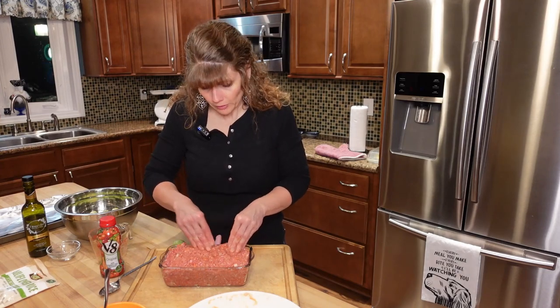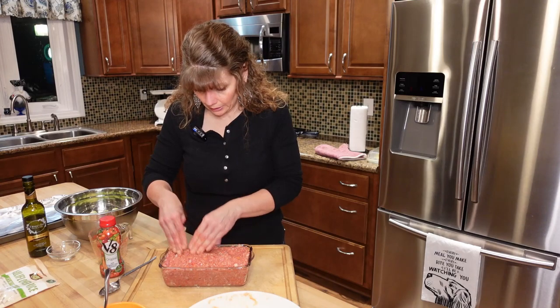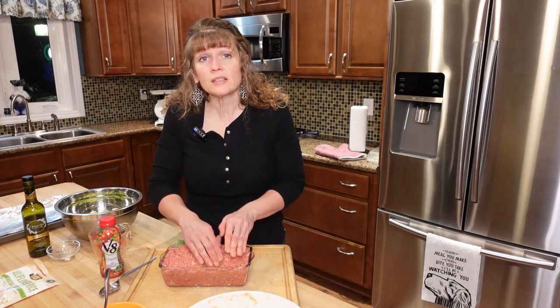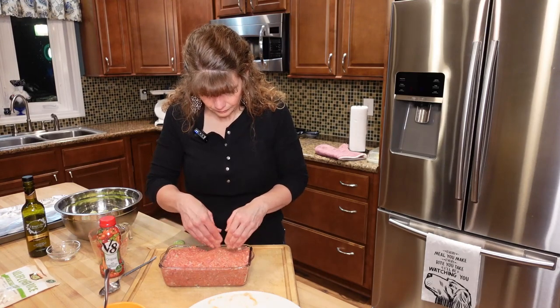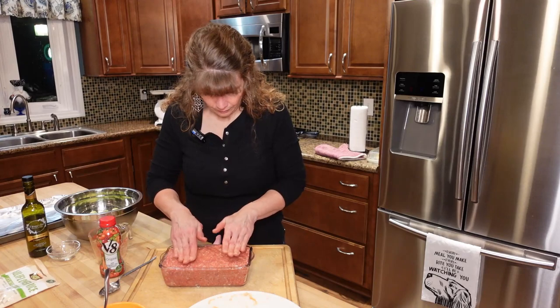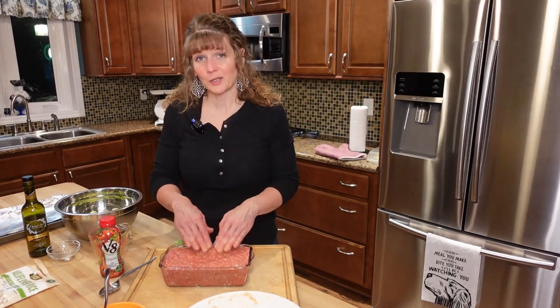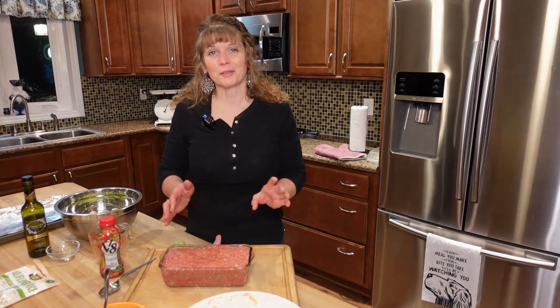I have my oven going at 375 degrees, and this is actually going to cook for an hour and 15 minutes. So while this is cooking, we're going to get our Brussels sprouts ready. I'm going to wash my hands, get this in the oven, and then we'll be back to do the Brussels sprouts.